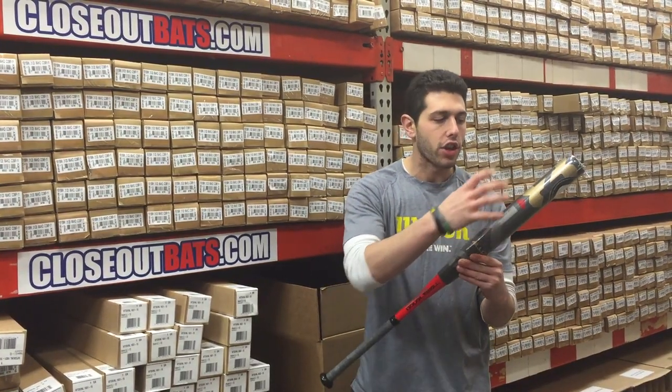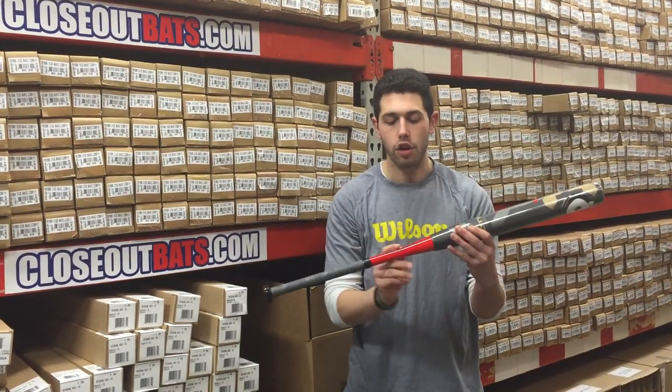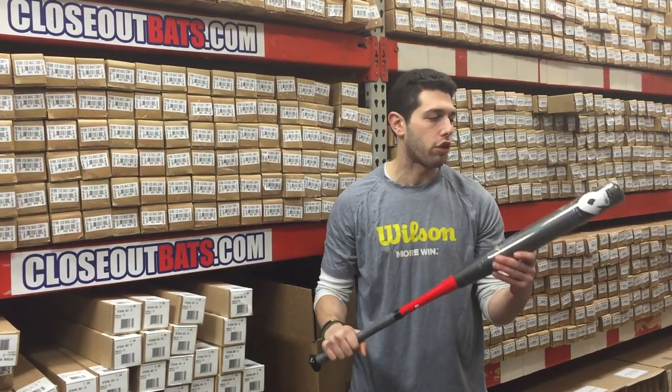Right here I have the new SF8 bat from DeMarini for the 2016 slow pitch softball bat season. This one's going to be a great bat — it's going to be a multi-wall alloy barrel bat with a composite handle. This bat is just a simple beast right here.